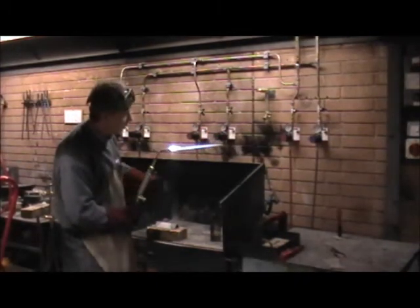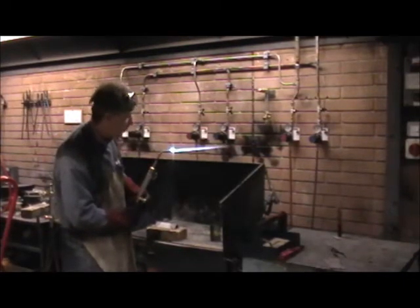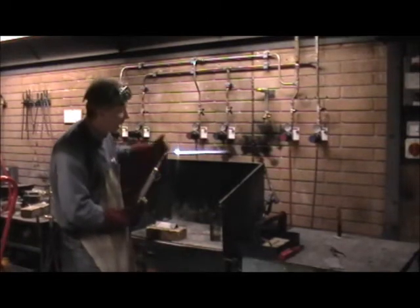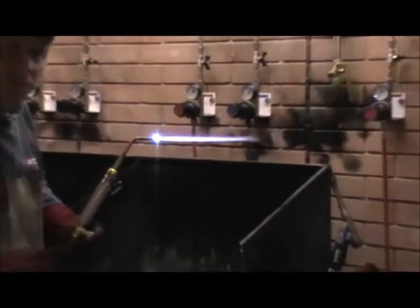And you can see there we've got the cone which draws back until it comes to about six millimetres. The hottest part of the flame is just beyond that cone and the temperature there is about 3000 degrees centigrade. That's much hotter than we need to melt the mild steel because the mild steel will melt between 1200 and 1400 degrees.